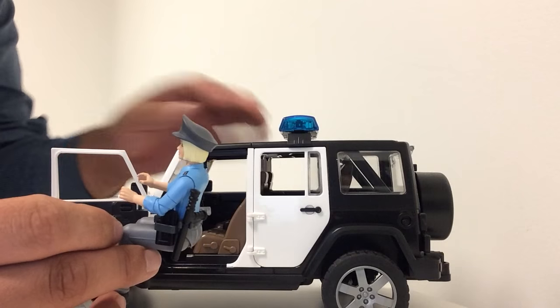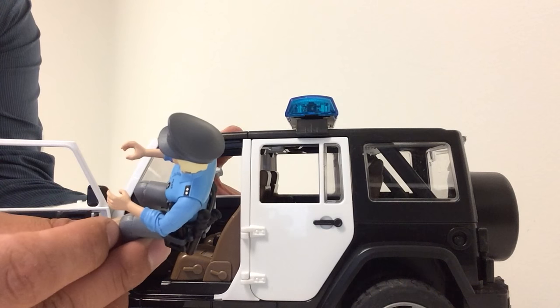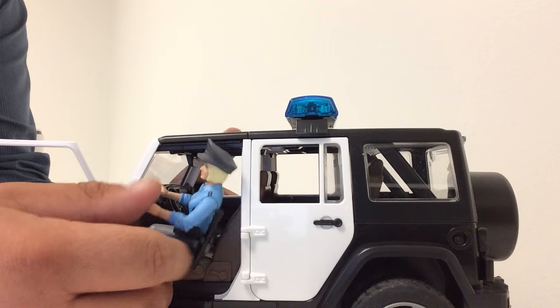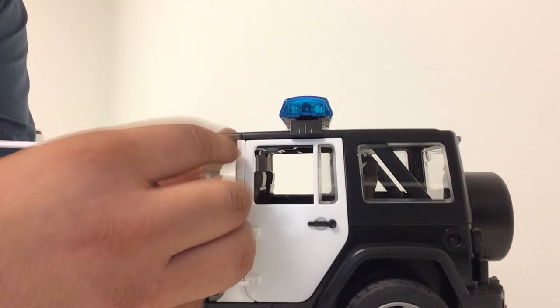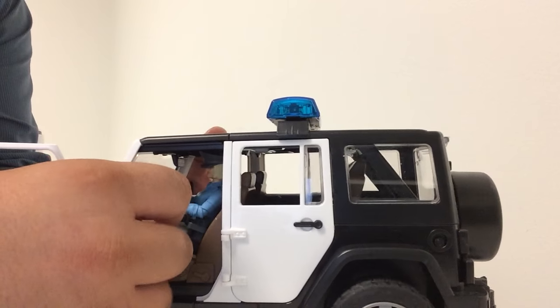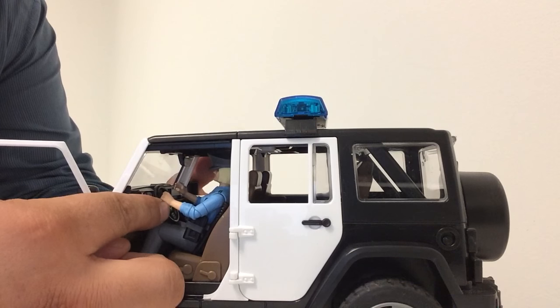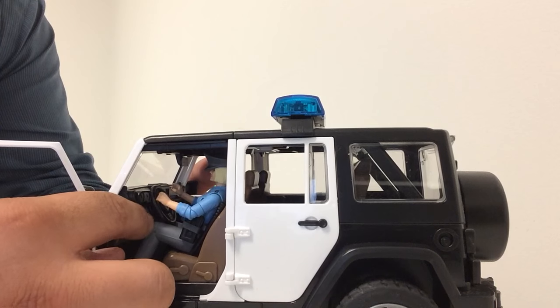You want to open your Jeep vehicle's door and you're going to want to tilt the policeman or woman away from the vehicle. Start off by tilting them and inserting them. You know they're locked into place — the steering wheel locks perfectly between the two knees.